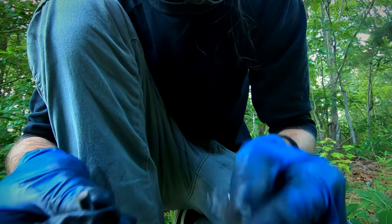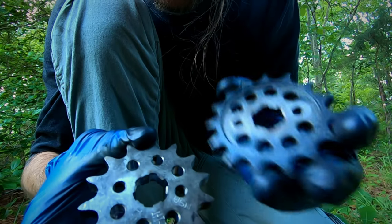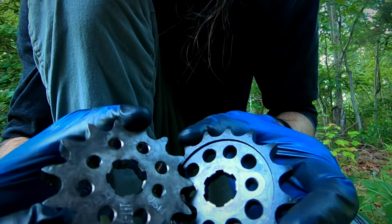So here's the problem I'm running into. The holes are just a smidge different diameter. This one seems to be a little shorter than this one.